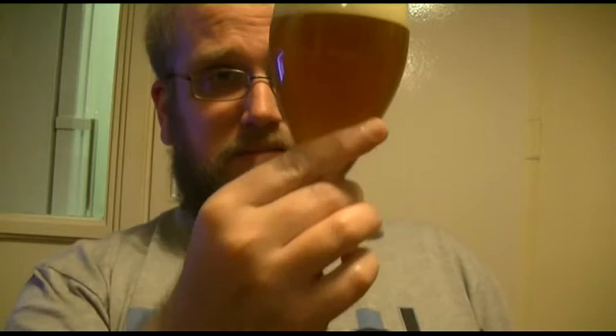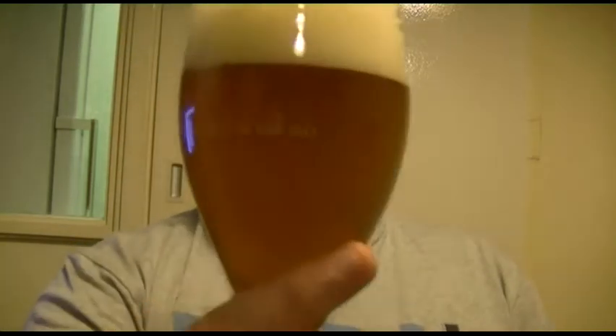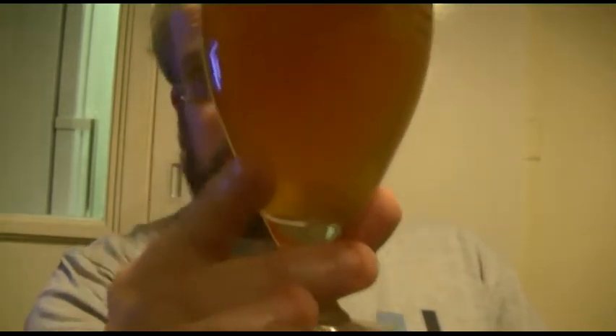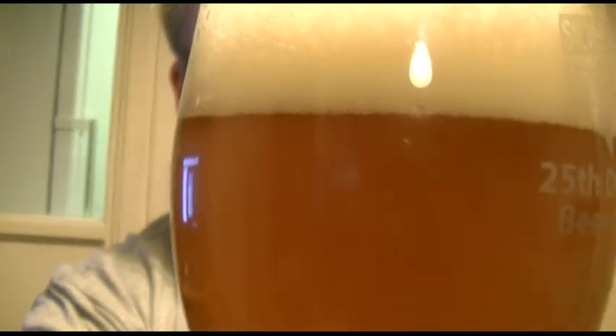Here is the drink. Due to maybe just the tiniest hint of an infection, or maybe it was too much priming sugar because I used the carbonation drops, the beers have come out a little bit explosive. As a result, there's a rather sizeable fluffy head of just about white bubbles. The colour, as you can see, is a mid amber. The beer is very cloudy — that might be due to chill haze — and I can see a rather powerful stream of bubbles making their way up the glass.